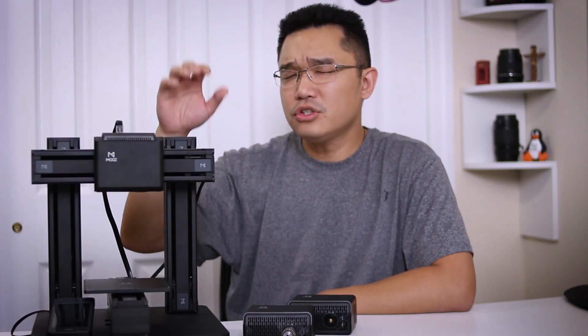You also get three different ways to communicate with this printer: you could use an SD card, a thumb drive, or you could directly hook a USB into the port and use your computer to print from there.